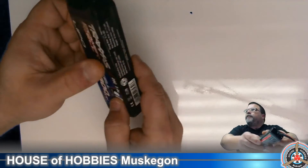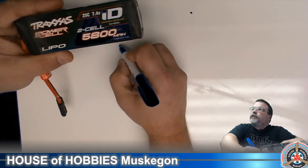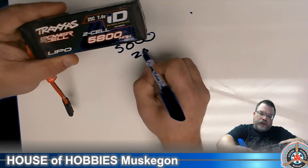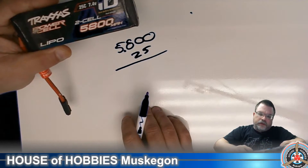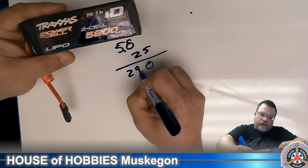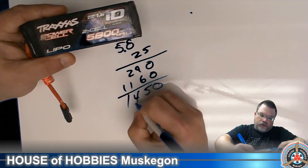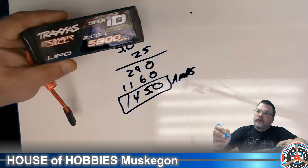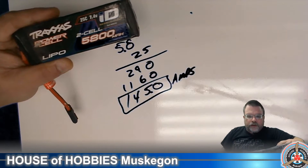Traxxas offers batteries for their trucks, and this is one of our older ones that we run quite a bit. This one is 5,800 milliamps with a 25C rating. So how many amps does this one deliver? We move the decimal over, so now we basically have 5.8 times 25. Working through the math: 145 amps. That's how the math works to figure out how many amps your battery will deliver.